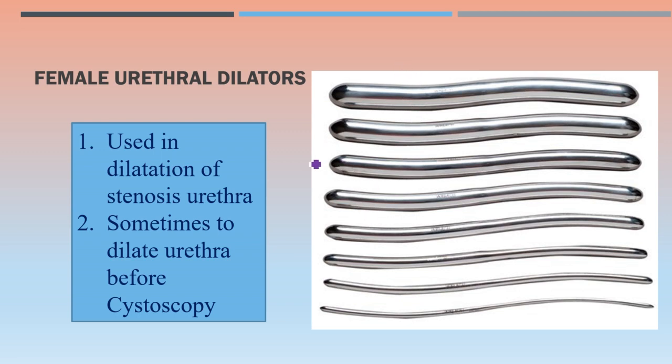One important take-home message: for male and female, different types of urethral dilators are available, but a Foley catheter can be used for both males and females. Female urethral dilators are used for dilatation of stenosed urethra and sometimes to dilate the urethra before cystoscopy.